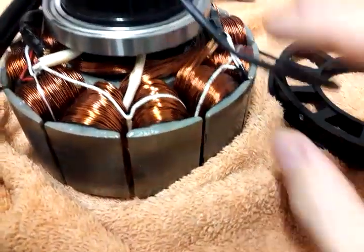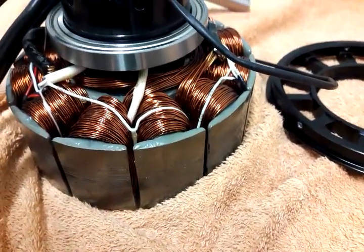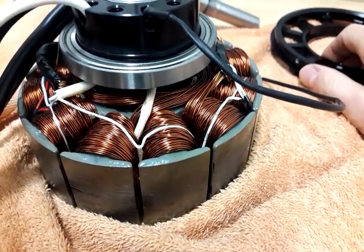The stator is designed for — the manufacturer told me — 120 degrees Celsius continuously and 150 degrees Celsius short-term.